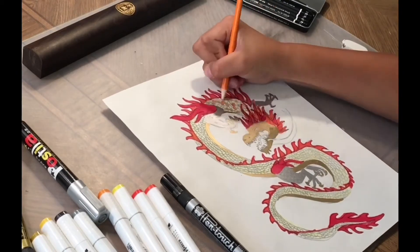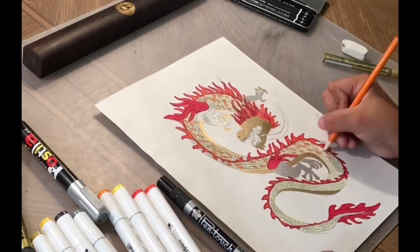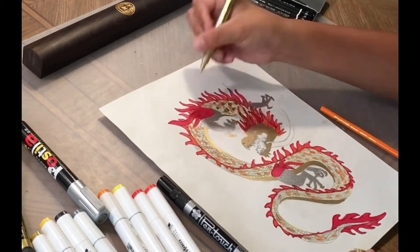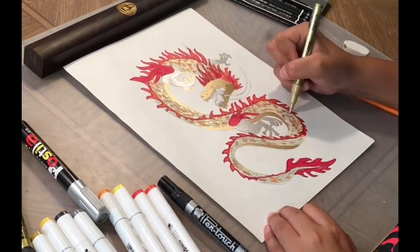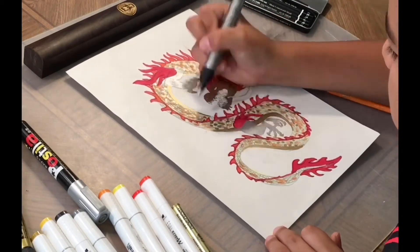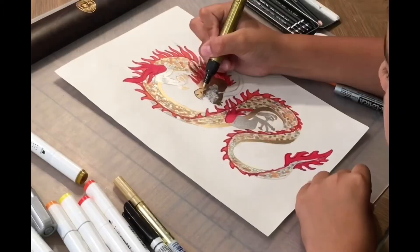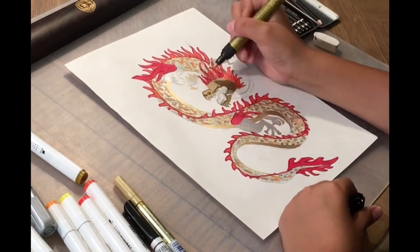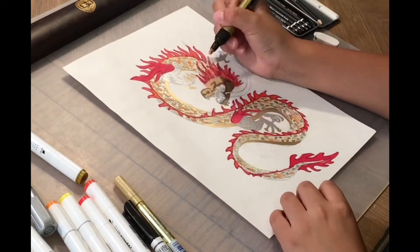Then I'm going to color some individual scales orange. You can add another color if you want. Now I'm going to use gold. I'm going to use three colors — gold, orange, and silver. And yellow, so that makes four. So now I'm going to add some dark gold to the shady areas on the face to make it more 3D.